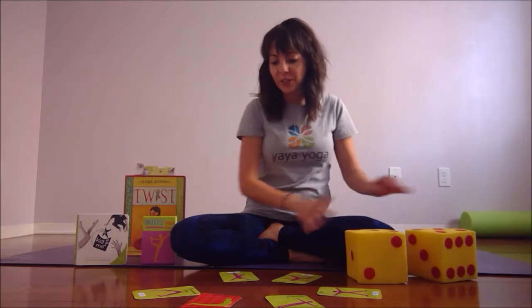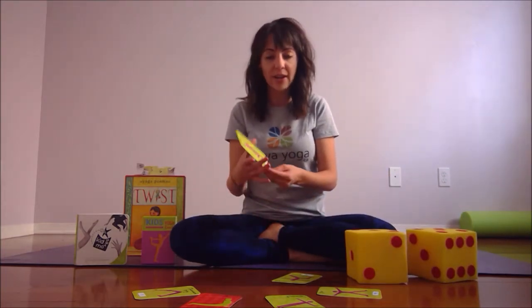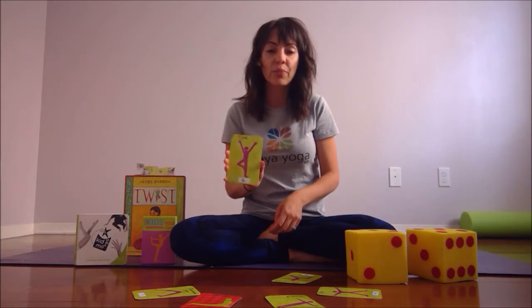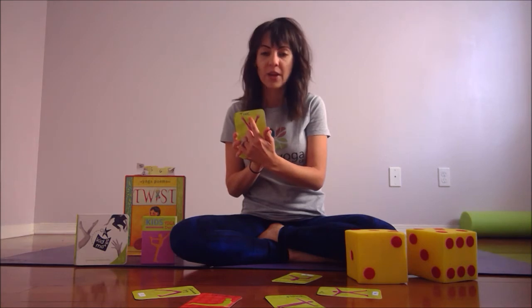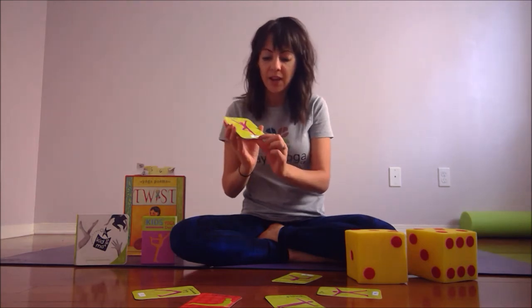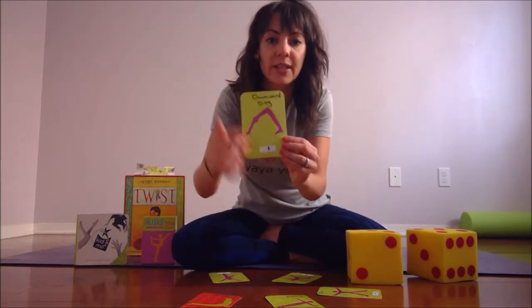You'll need two fuzzy dice and a yoga card deck that has yoga poses on it. You'll need to either label the pose if it doesn't have it labeled. I numbered them from one to six and I use little stickies here for that.